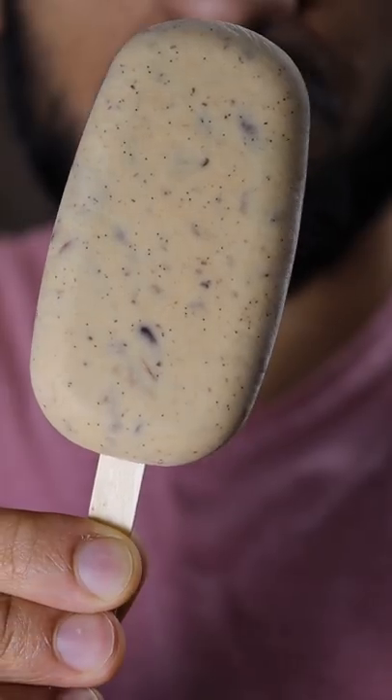Here's how you can make butter pecan gulfi. Gulfi is basically like ice cream and it's a very popular frozen dessert in Pakistan. You know, Saturdays are my cheat days.